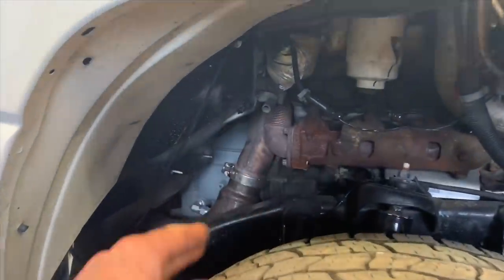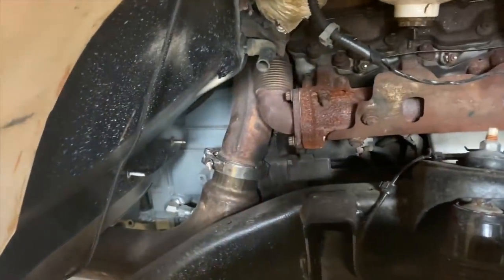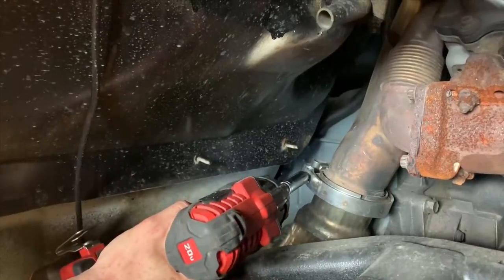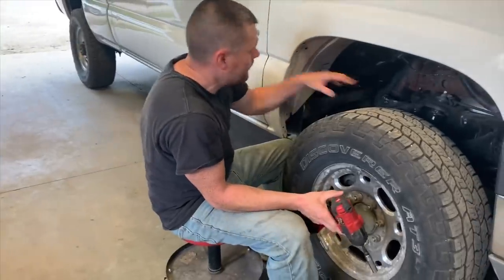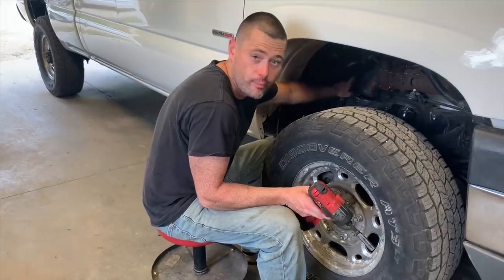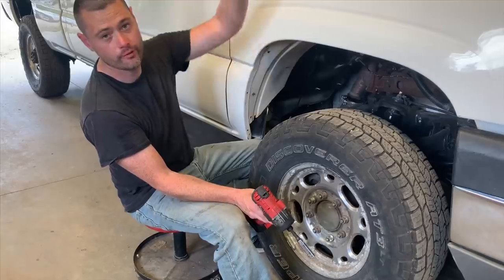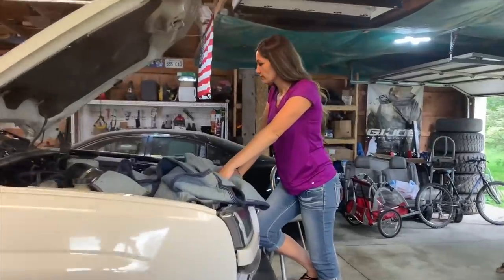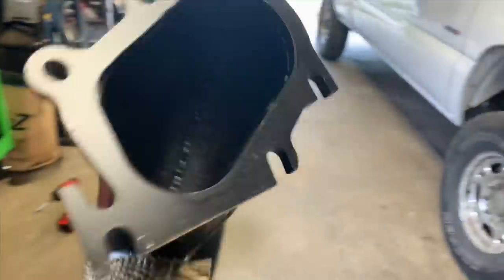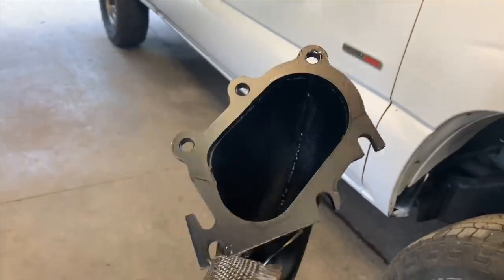So obviously you're going to have to remove this inner fender right here in order to get access to the downpipe connected to the exhaust. Now this right here is called a V-band clamp — we're going to go ahead and remove that right now. Once we remove that, we'll get to the top, loosen those bolts, and then remove it from the bottom. We'll remove this entire downpipe through this side. You're going to have four bolts and two nuts, because you have two studs that hold it on there.